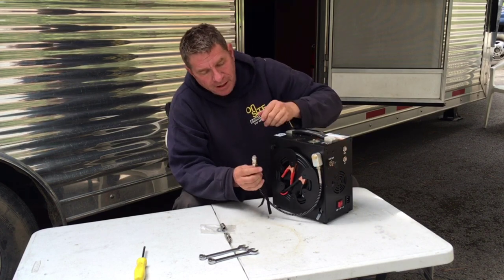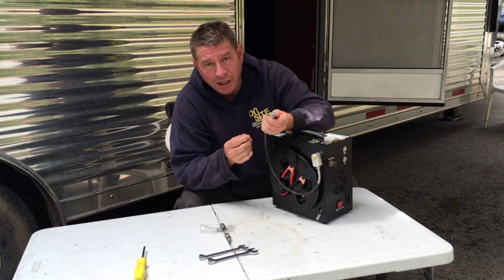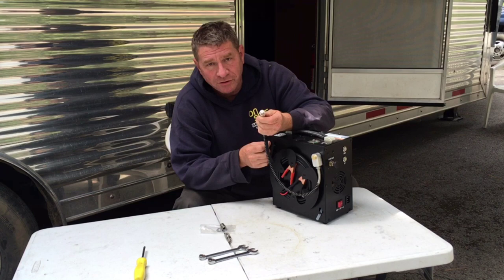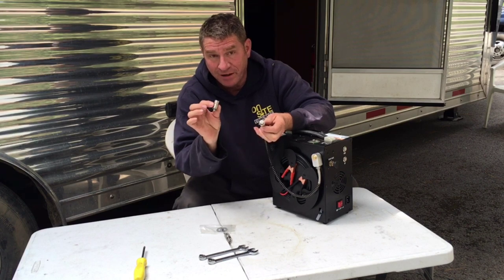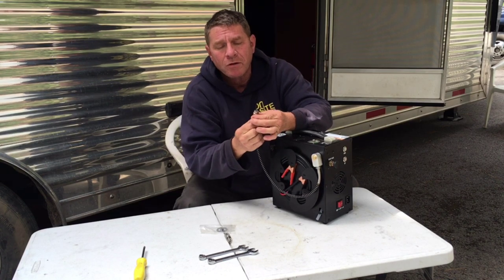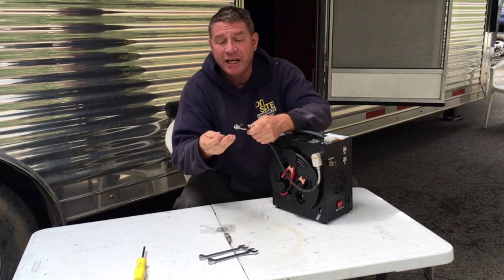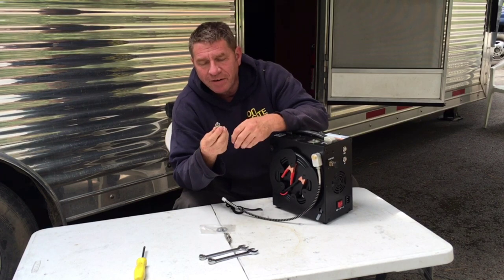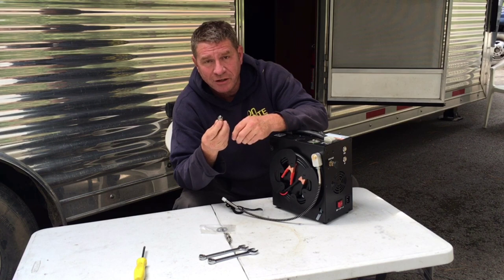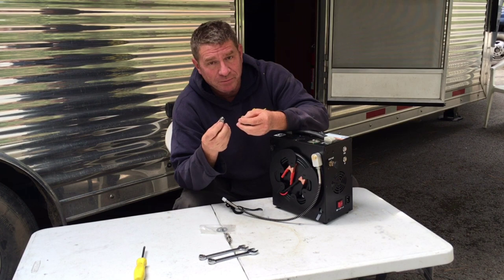One thing you're going to find is that the quick disconnect fitting that comes with this will not work on your FX Impact or other FX air guns because it's too large a diameter. You might think, okay, just remove their fitting and put the FX one in its place — but that's where the next problem comes in.